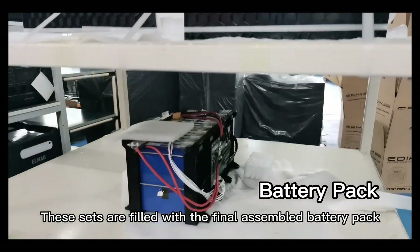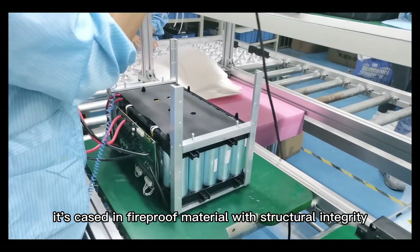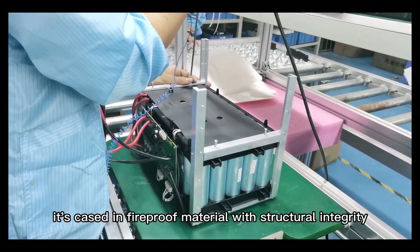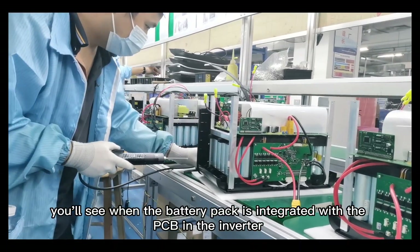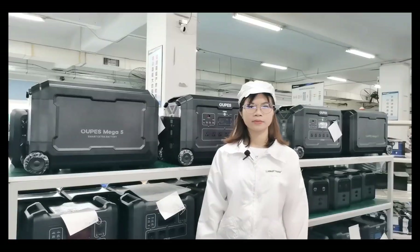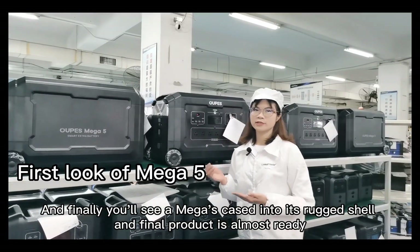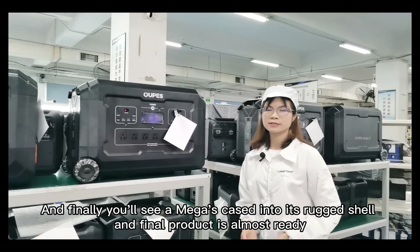These next steps involve the final assembled battery pan. It's placed in fireproof material with structural integrity. As we go down the line, you will see the battery pan integrated with the PCB and the inverter. Finally, you will see the Megafine cased into its outer shell, and the final product is almost ready.